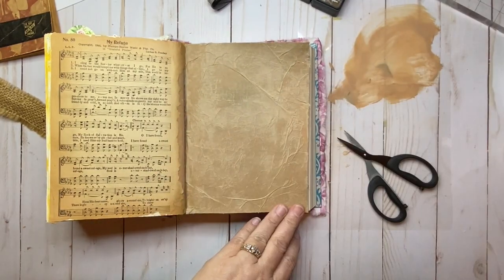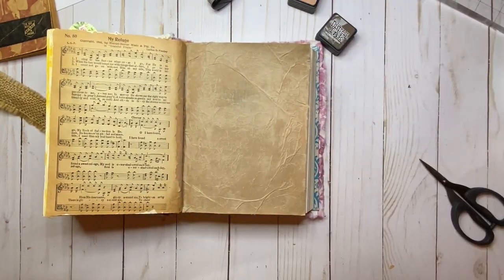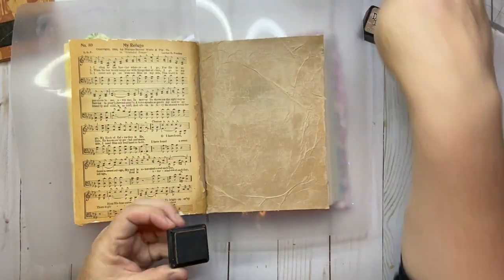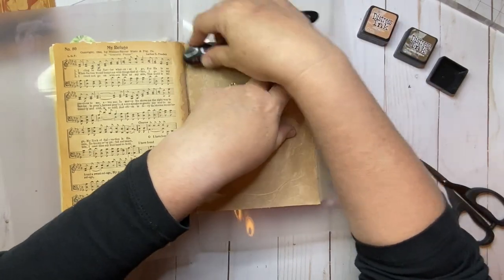I looked through several of my hymnals to see if I could find a hymn to go along with this kit, and in this one I happened to come across one that is simply titled My Refuge. So how perfect is that?